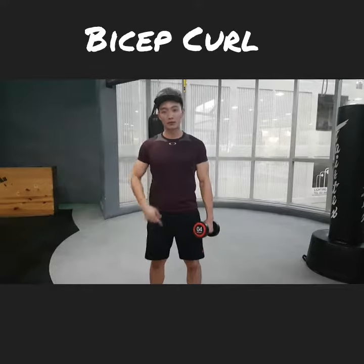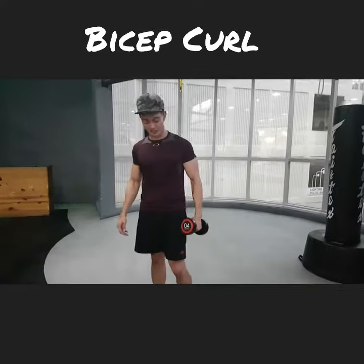Hey ladies and gents, welcome to Fit in 15 daily exercise demonstration video. Today I'm going to show you how to do a bicep curl correctly. With these 3 points, you can go very far with just curling.